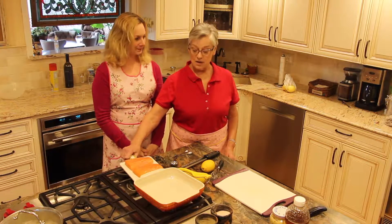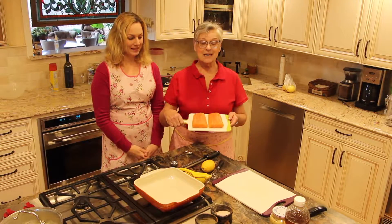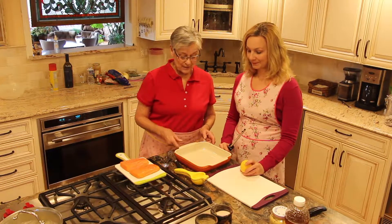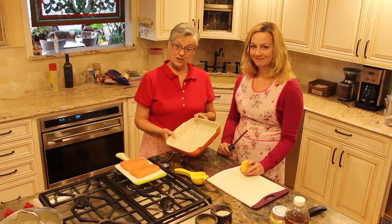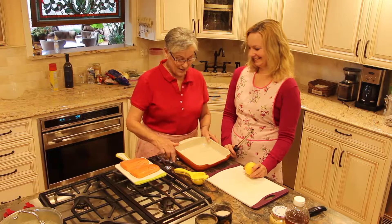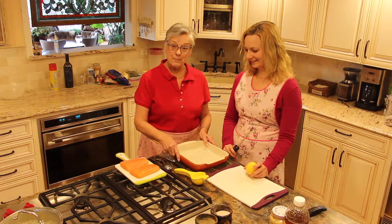Alright, so today we're going to start our protein with glazed salmon. To do the salmon, all you need is a baking dish. So this is going to be easy cleanup. Alright, we're going to start by zesting a lemon.